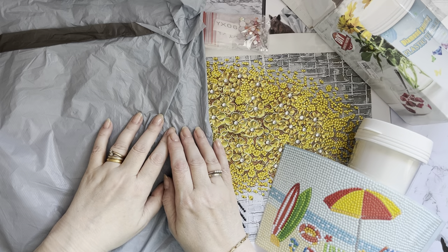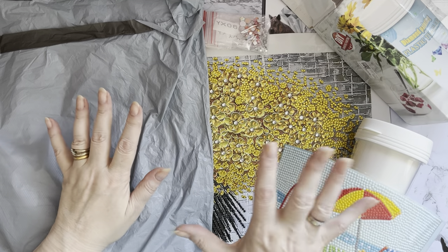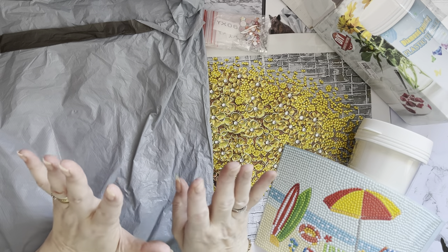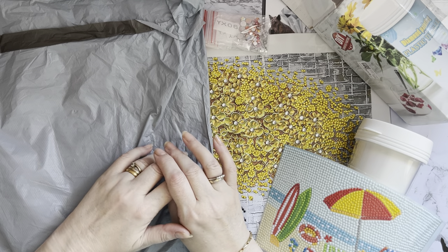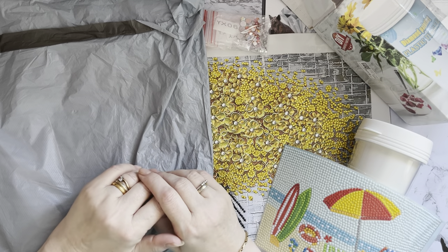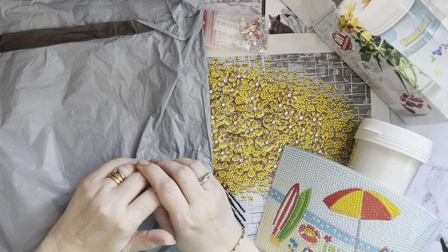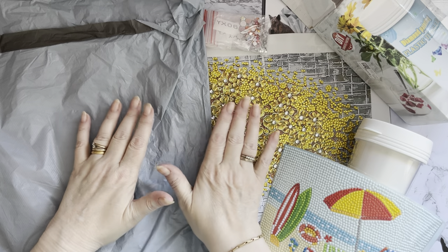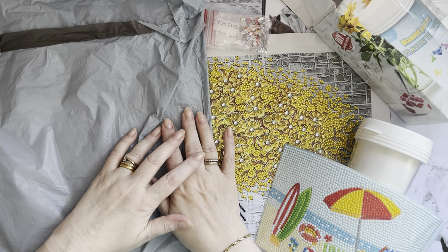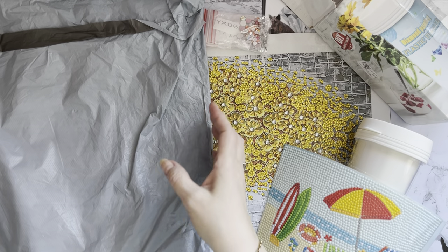Hi everyone! Thanks for stopping by. I've got some completions to show you and also an unboxing from paintsomeway.com. I've had quite a few packages from them in the past and they asked if I'd like some more products to show on the channel, and I said yes of course, because I've absolutely loved doing these and I love showing you all new products.